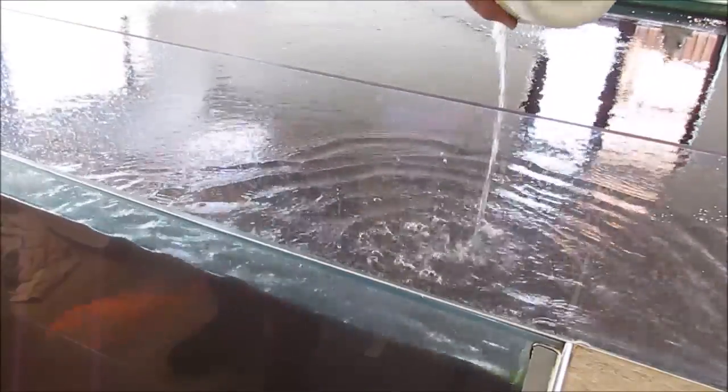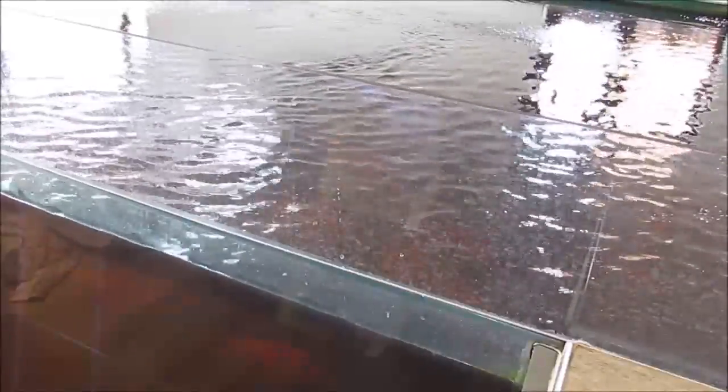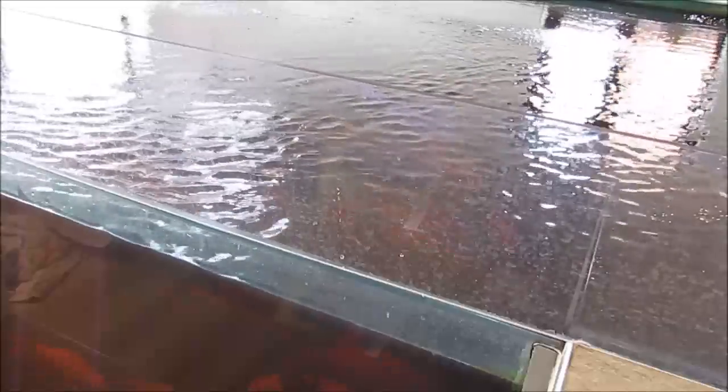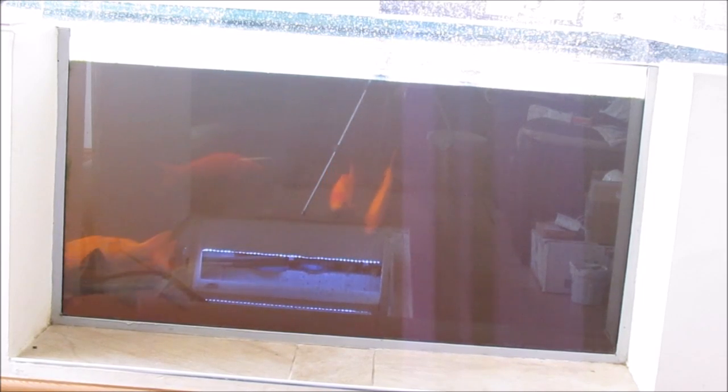Now I'm going to add the hydrogen peroxide. There we go — hydrogen peroxide. Now what we do is watch it change colour. There's the sturgeon — he is a little bit upset with it, but he's still doing fine.